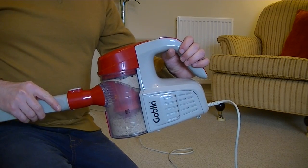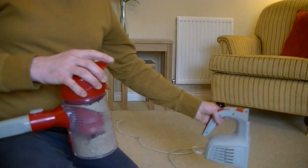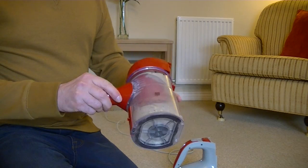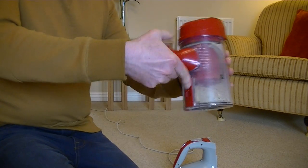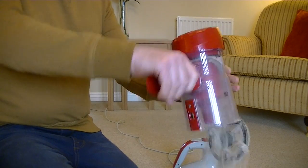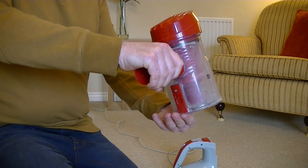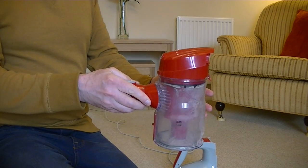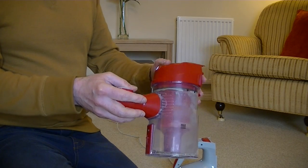Yes, it has — it's picked that up again. I'm quite impressed with that, I didn't think it would do quite so well. Now I'm going to open up the filter and see how clogged that pleated filter is. I'm removing the dirt bin from the machine by pushing the button on the top, putting the motor unit to one side. I need to empty the dirt first, so I'll just have to drop it onto the floor.